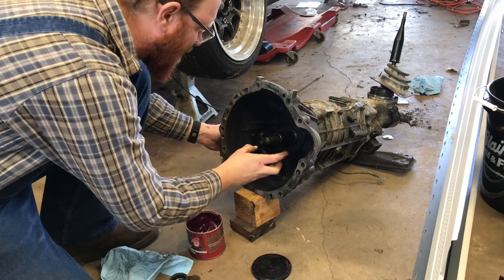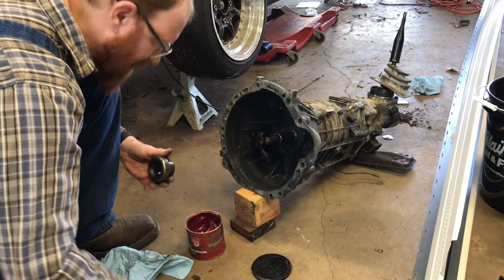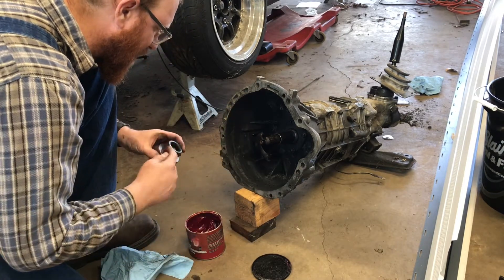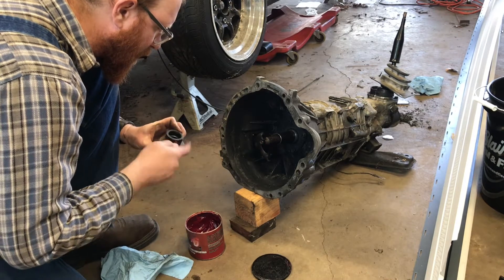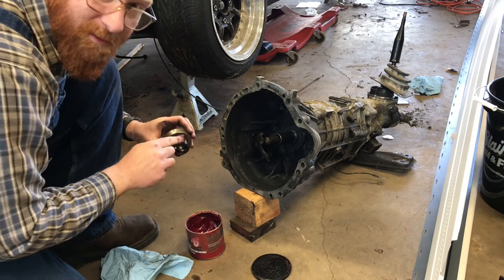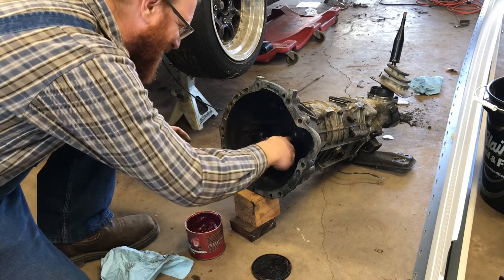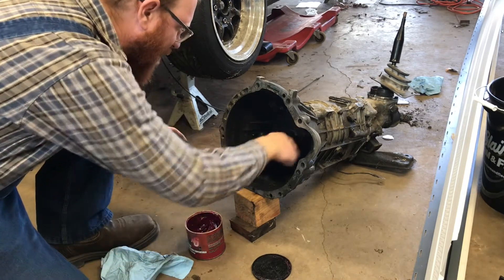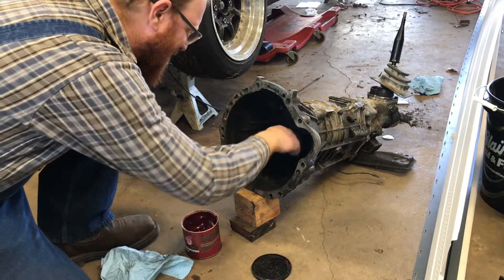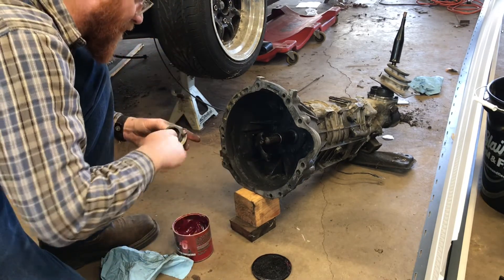The T50's kind of weird — you've got to install the throwout bearing onto the fork, then kind of rock the whole thing in. Put a little bit of grease on the fingers here. Anything that moves metal to metal, I like to put some grease on. Put a little bit on the throwout bearing shaft here, and put some inside the throwout bearing.